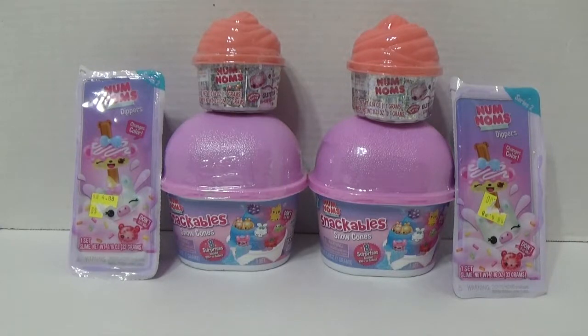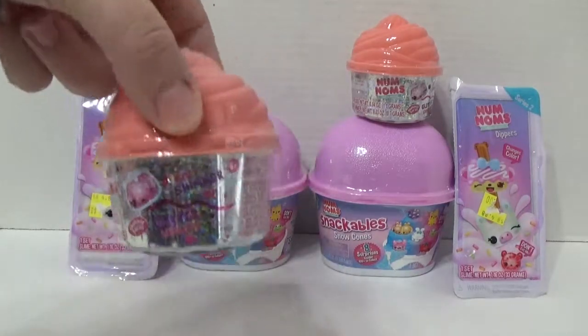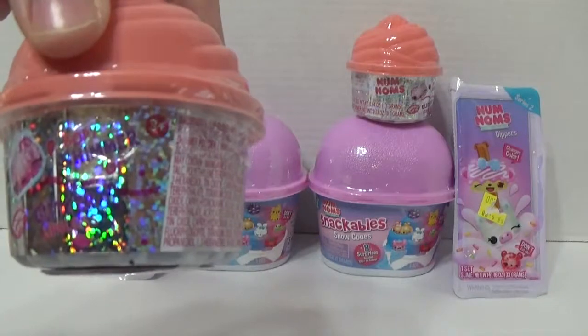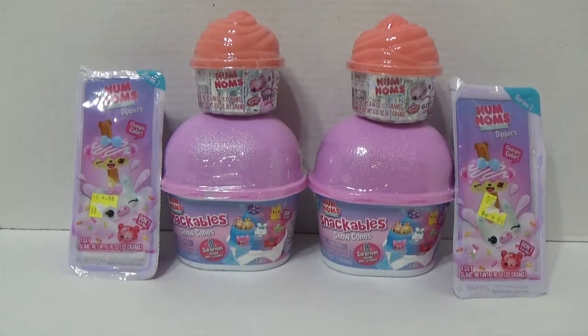Hey everybody, it's Mazer here. And Amberlee. Amberlee's here again. And today we have Num Noms Dipper Series 2, the glitter gloss, and the Snackables Series 2 Snow Cones.